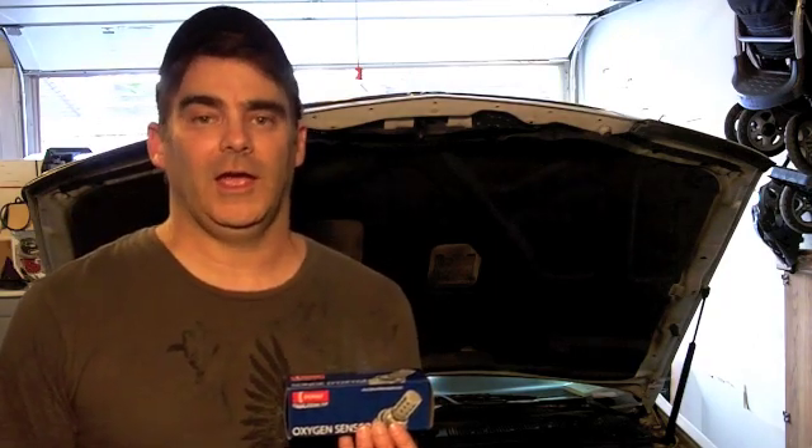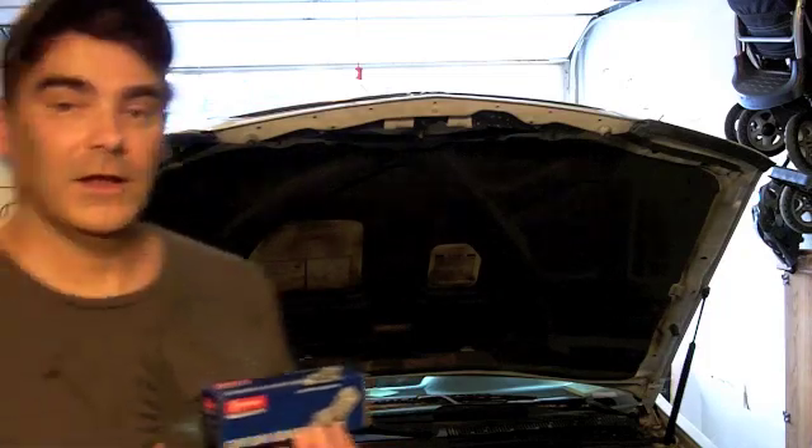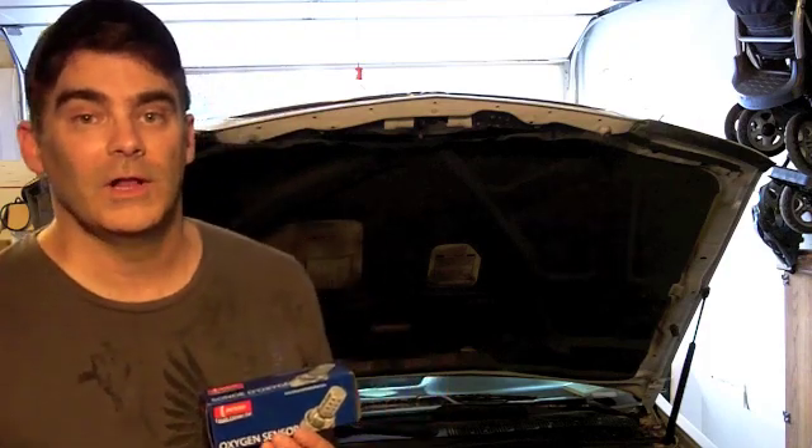Hey everybody, Keith here. I wanted to talk to you a little bit about some of the issues I ran into diagnosing and figuring out an oxygen sensor. Case in point here is on a 1997 Acura CL. This is not a demonstration video of exactly what I went through, but I'm going to discuss some of the finer points and diagnostic things that tripped me up. This is a Honda product, and I understand this problem is also common on TLs and possibly other Hondas as well.